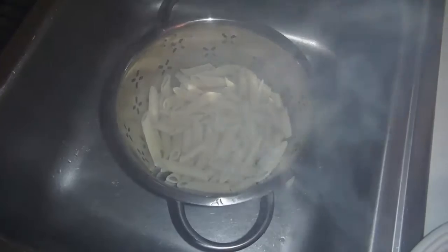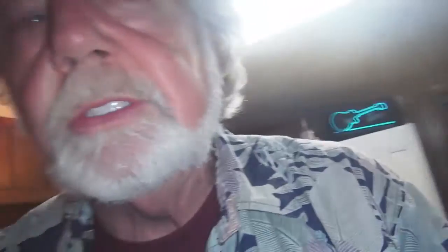Now I've got the pasta — it's been strained and it's ready to go. All we're going to do now is put it on the plates, put the sauce over the top, Parmesan on top of that, and have some bread. Serve it. Bread and wine is really good. And that's how you make it.